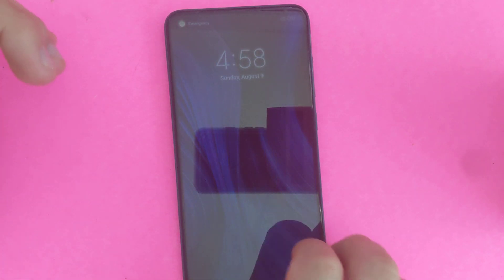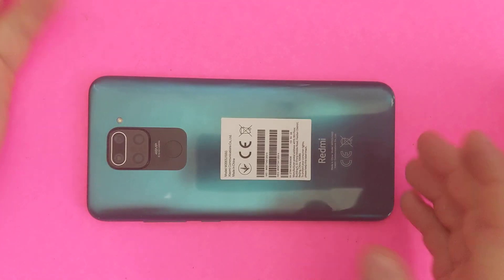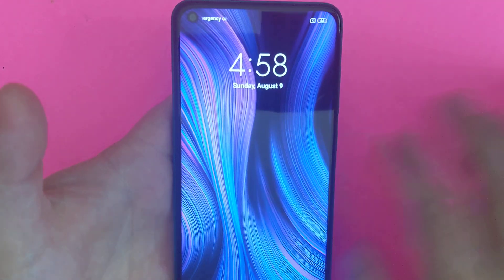Hi everyone, I'll show you how to bypass a password lock on your Redmi Note 9, as you can see right here. So all you have to do, power your device off right now.